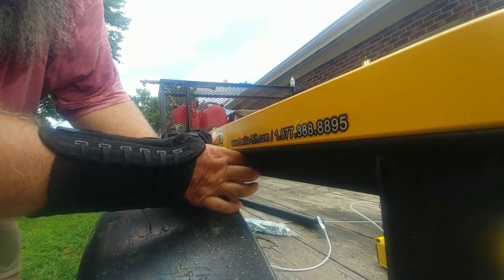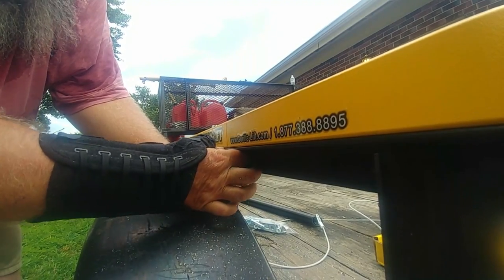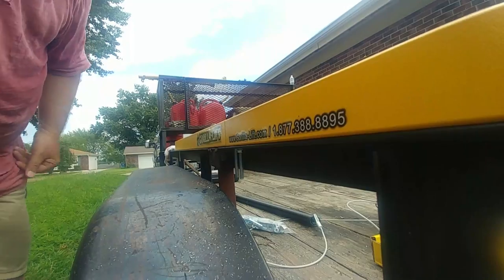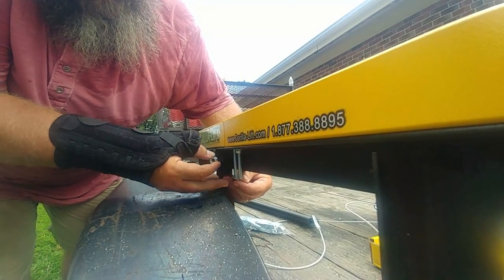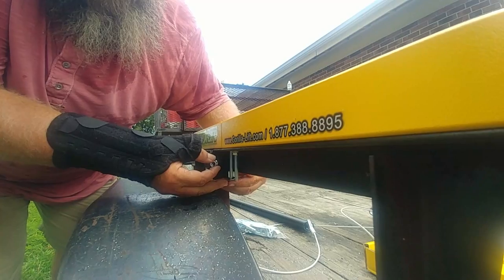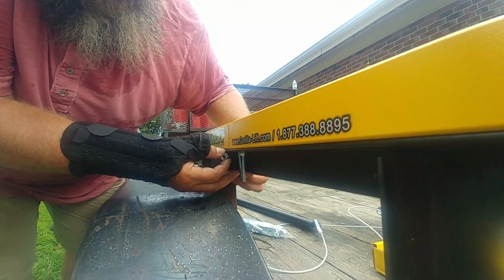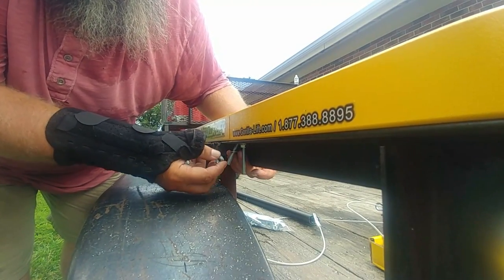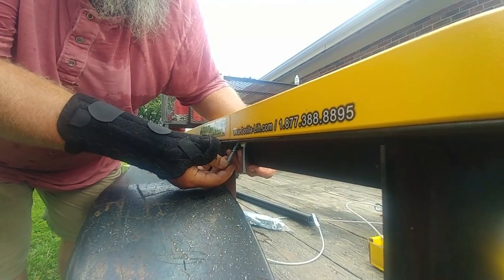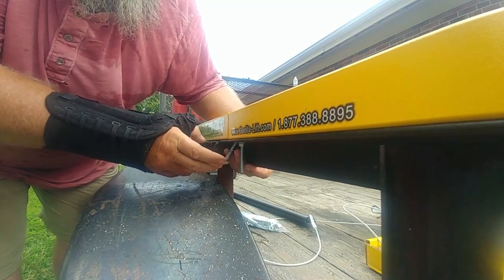They really wrote the directions so people who've never done anything like this before could follow them. They were very clear with things and explained why you needed to do things. The reason these bolts look so long is because all trailers are made different — some have a tube frame where it goes all the way through, while mine is more like an L-channel frame.